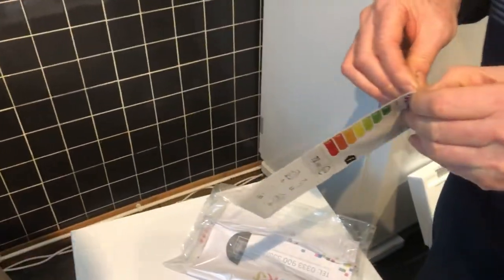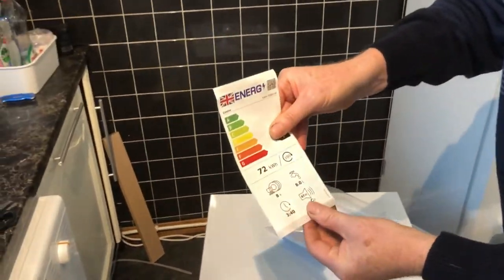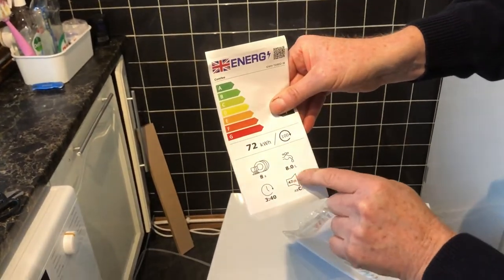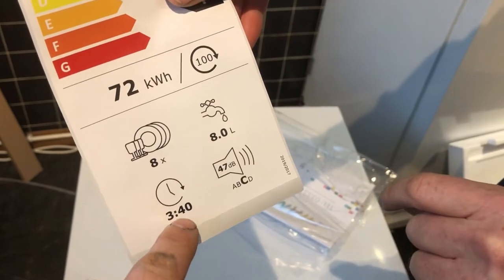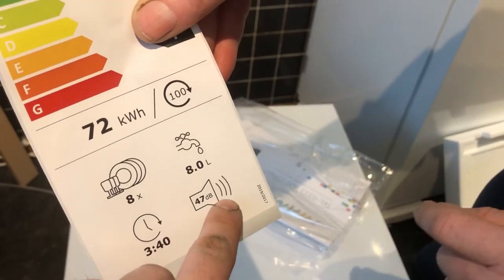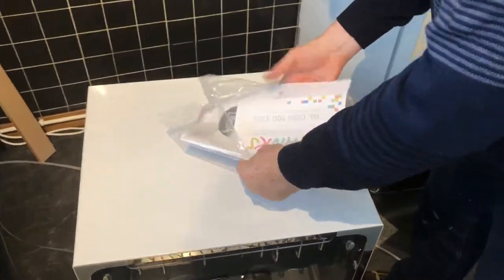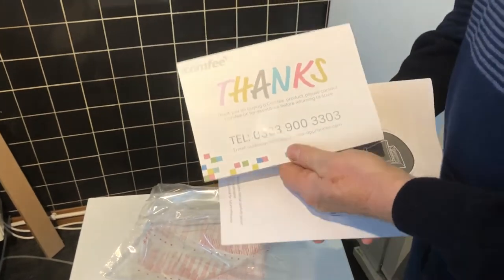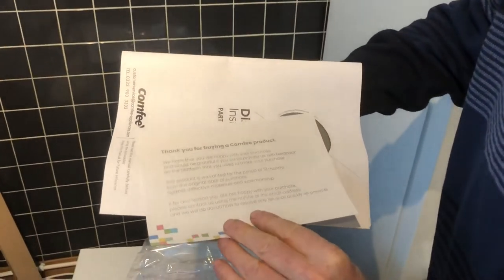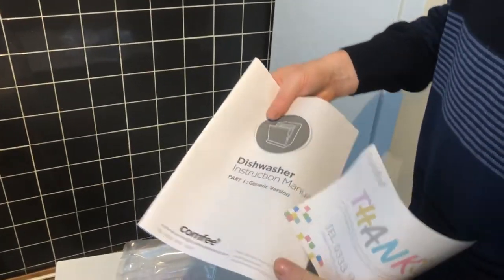There's a sticker on it if you want to use it. The spec sheet shows eight place settings, eight litres of water, runtime, and there's a QR code you can scan. There's also a nice thank-you card inside, and at the back there's a helpline number you can contact if you need to.